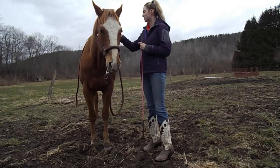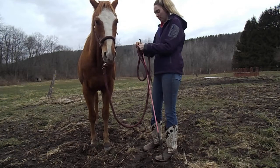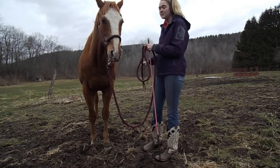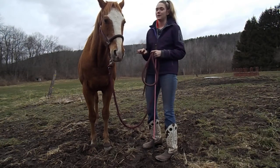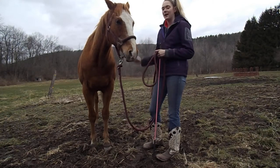I would recommend starting off with your horse's head facing a wall — an arena wall, stall walls — something to keep them from moving forward and backward. However, the lighting in my barn is absolutely awful; it makes me look like a ghost, so we're just going to have to work with it out here.